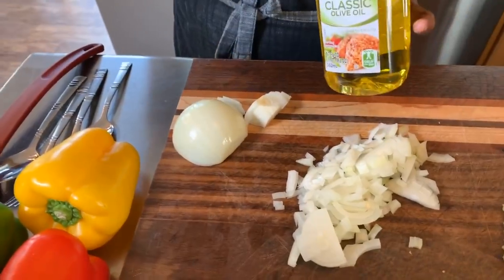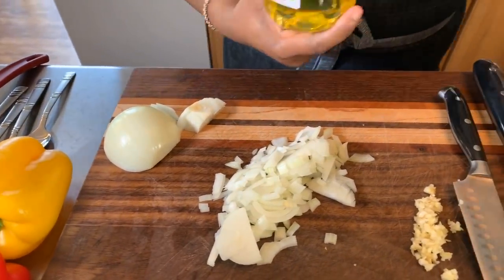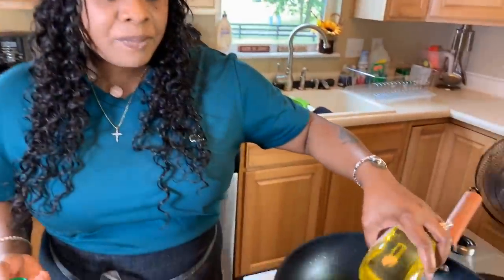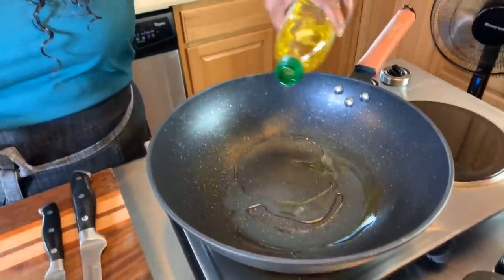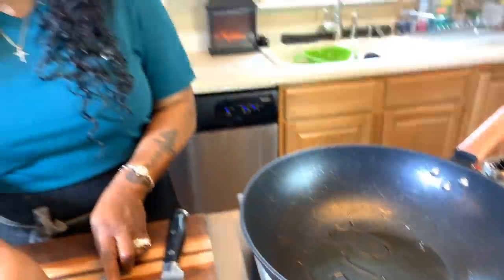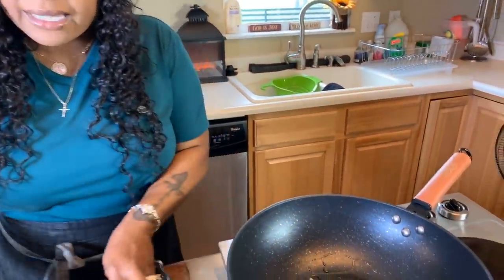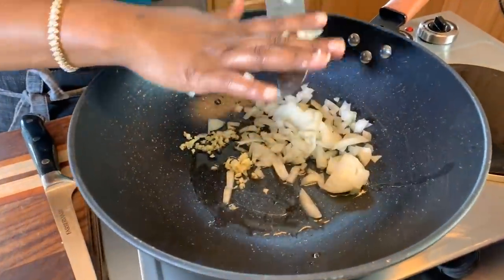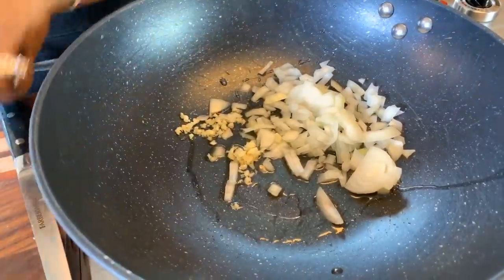We're going to take some olive oil — and if you don't have olive oil, it's okay to use some vegetable oil. We're going to put it into our pan, add not too much salt, get our garlic right into the pan just like so, and cook our garlic until it gets nice and golden brown along with the onions. Once it starts to get sautéed up I'll be right back.